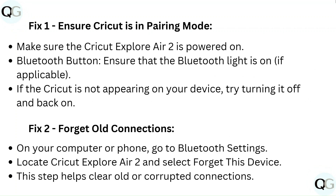Fix 2: Forget old connections. On your computer or phone, go to Bluetooth settings, locate Cricut Explore Air 2, and select "Forget this device." This step helps clear old or corrupted connections.